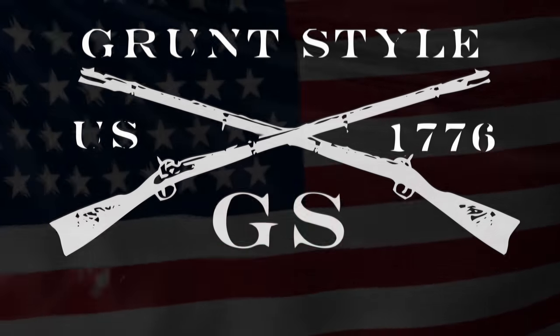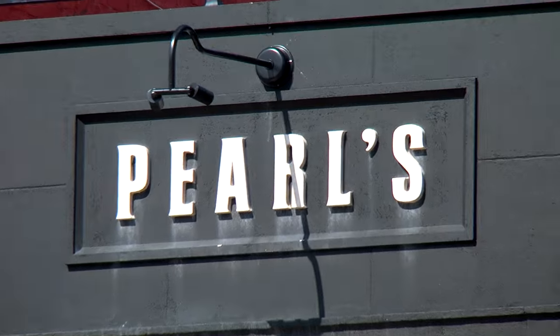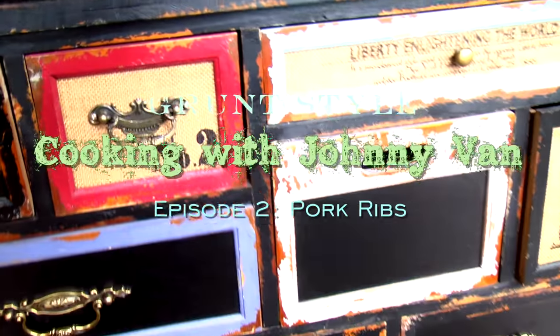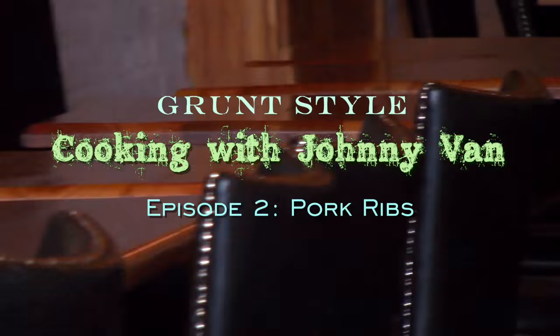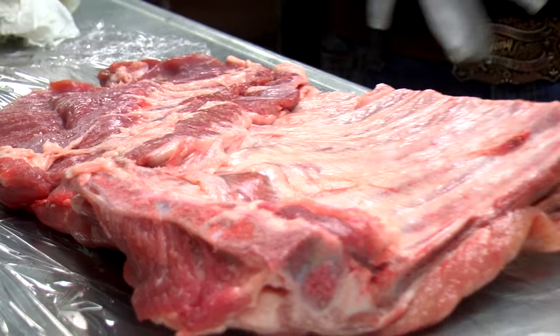Today we're with Johnny Vans at Pearl Southern Comfort on Broadway in Chicago. We've got a rack of spare ribs — when you smoke ribs you've got to peel them; they have a membrane on them.